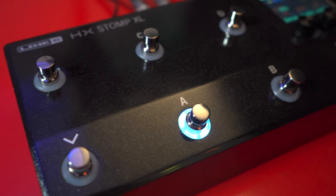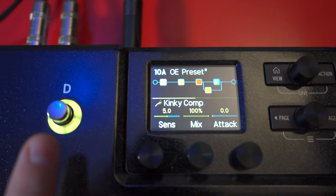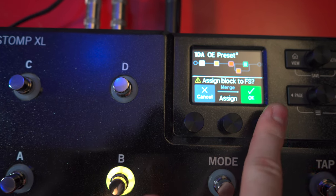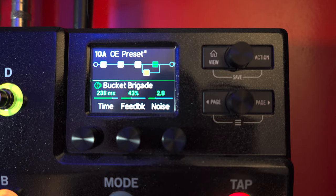The Haytek Stomp XL casing is aluminum and has eight capacitive touch footswitches, where you can touch to edit, touch-hold to assign, and press to engage. It also features a 2.4-inch display and five turnable knobs on the front.